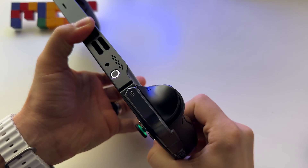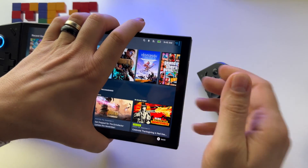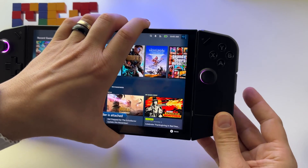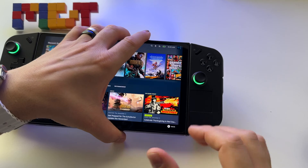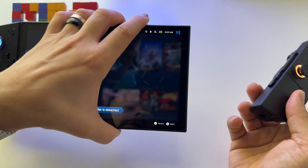Press on it and slide down — this is it. To put it back, just place the controller here like this. It's magnetic — something like that. You will hear the click, and it's back again. Let's get it off once more.